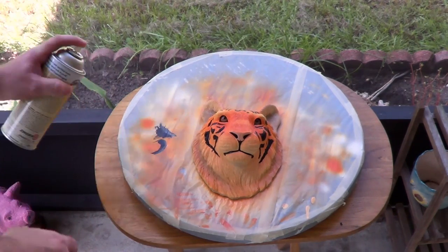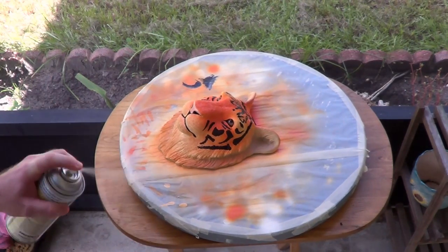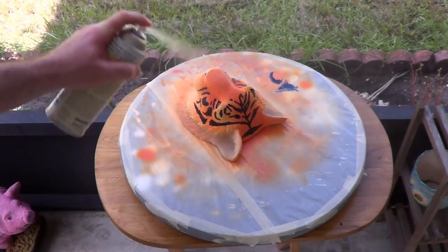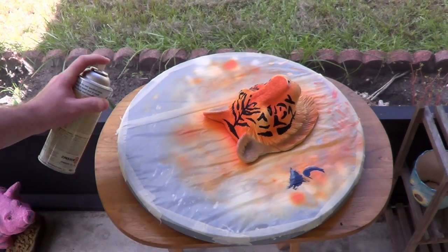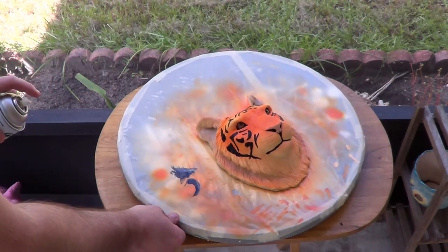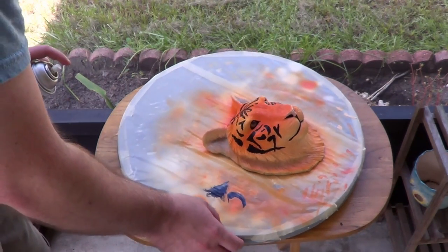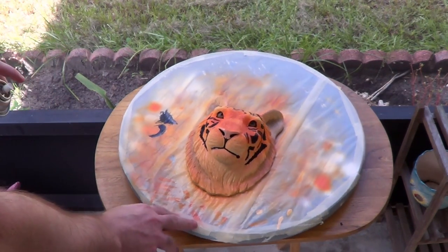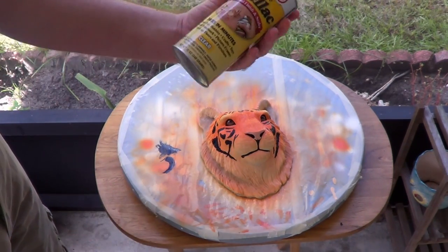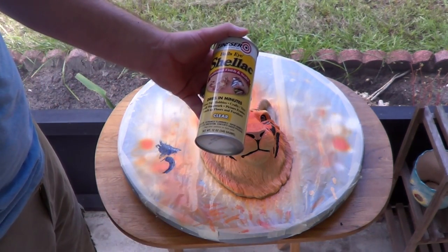That's ready for the third coat. Now I'm spraying this thing, eyeballs and all — I'll just probably clean the eyes later after it's all dry. That's pretty much it. This is completely sealed now, it's protected. This really, really does a great job — it's amazing stuff. I recommend giving it a try if you haven't yet.